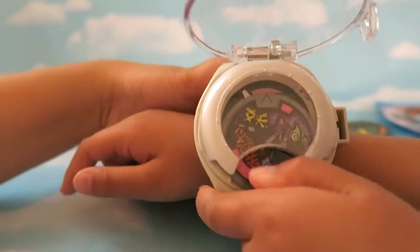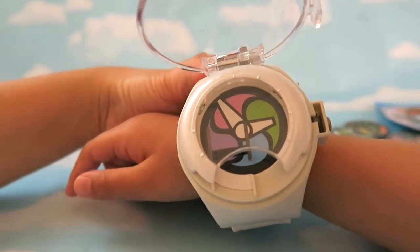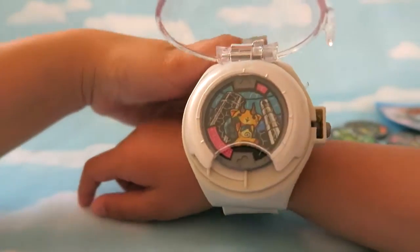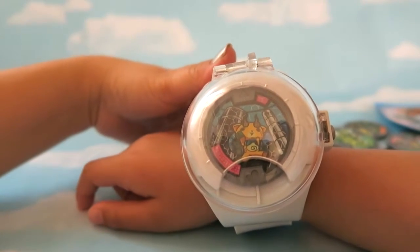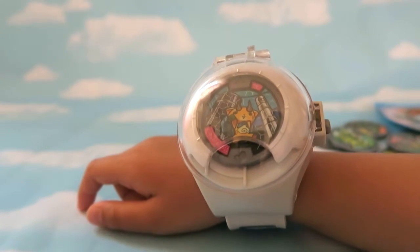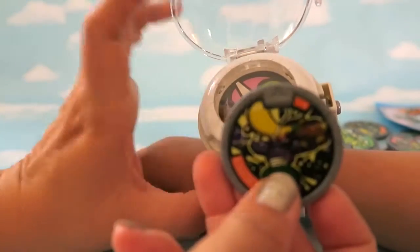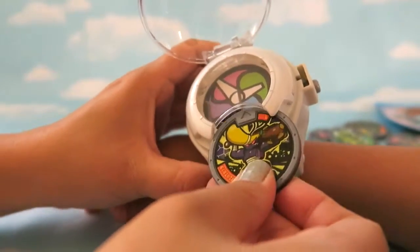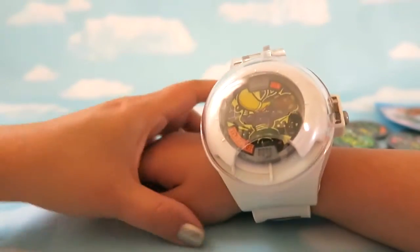My daughter wants to try it. She wants Komajiro — he's in the Charming tribe. Summoning Charming! She loves it. The watch plays the Komajiro summoning song. You have to make sure the arrow is aligned correctly. Also, you have to leave the watch face open — that's how Nate does it in the show. They have a hologram where you can see the Yokai dancing.